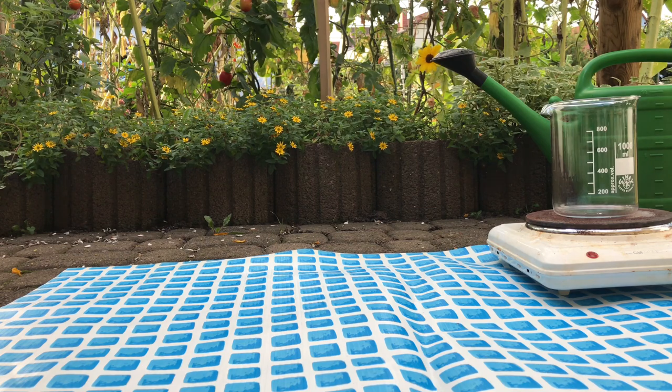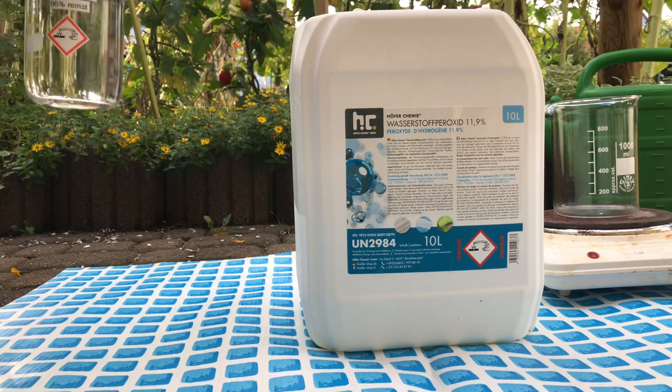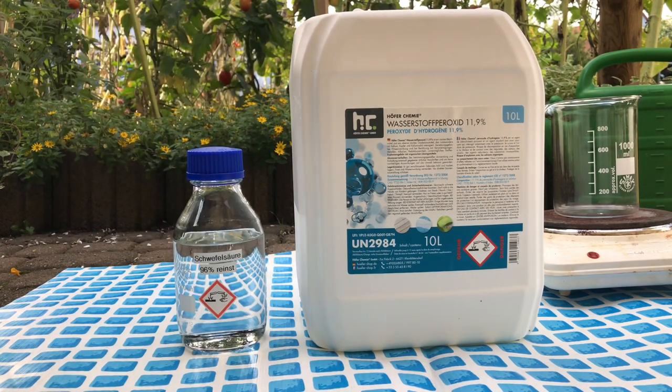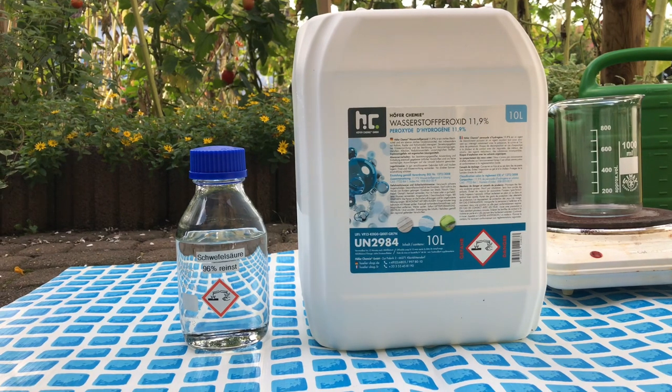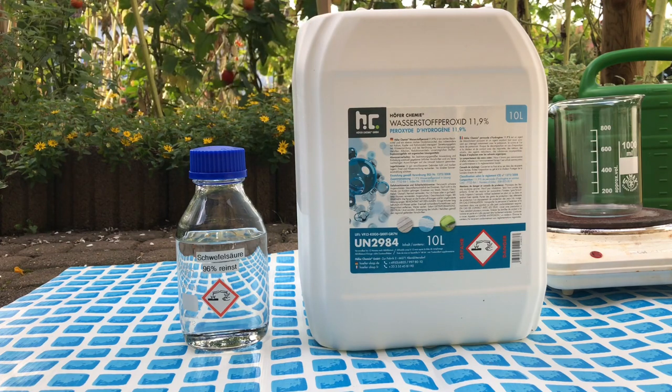Welcome back everyone. Today we are going to make some piranha solution. For this you will need some 11.9% hydrogen peroxide and 96% sulfuric acid. Although this cannot be stressed enough, this preparation — or rather this experiment — is really dangerous. Normally 30% hydrogen peroxide would be used, but we don't have that and it also works with 11.9% hydrogen peroxide. Do not try this at home.